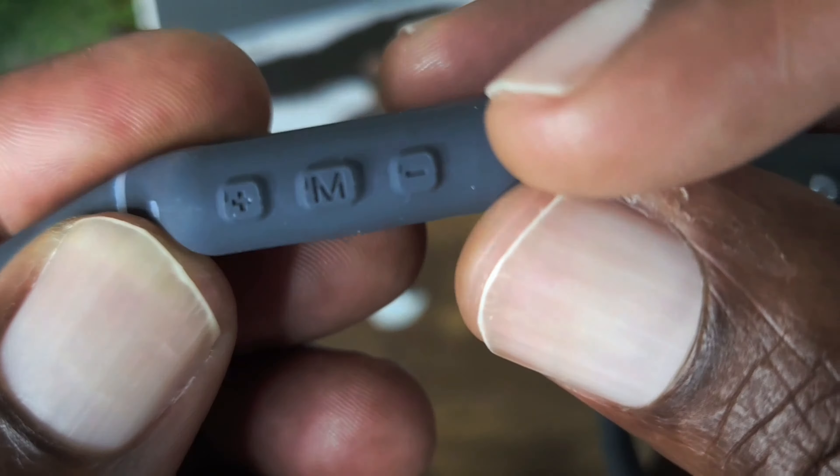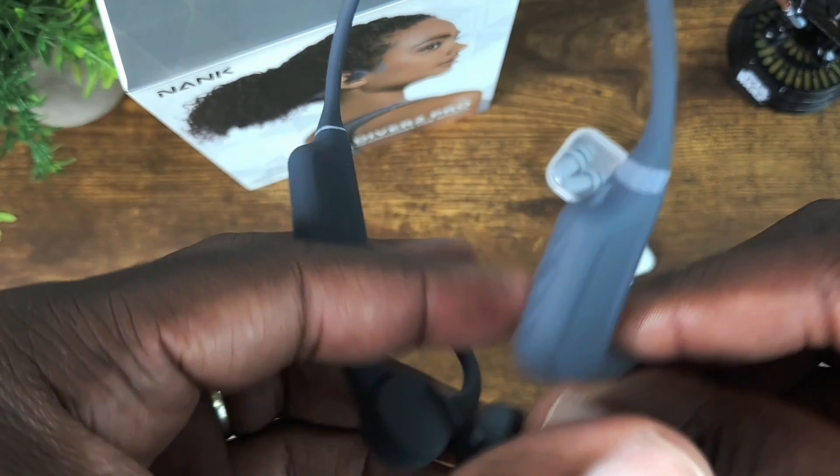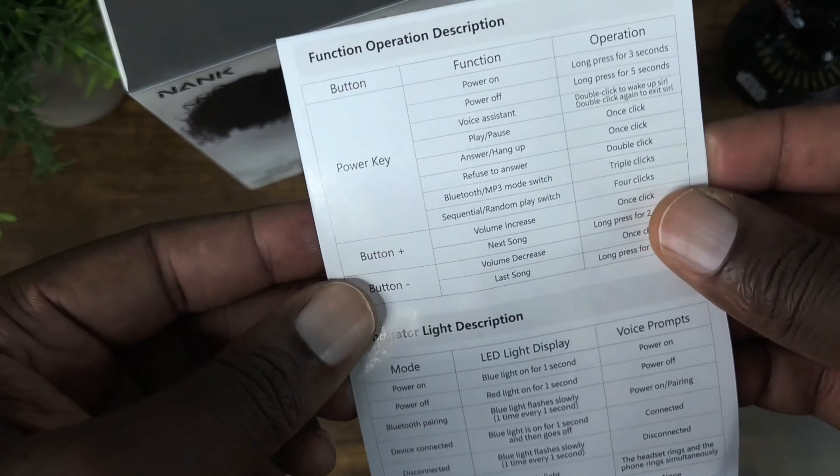Let me go ahead and power this on — hold down this button. It vibrates and you can see the light flashing. You have your LED indicator and it's actually ready to be paired. The instructions tell you all the button functions, and you can also operate your voice assistant by double pressing to wake it up. I've got it paired up and it has a voice prompt so it tells you what's going on — really nice.